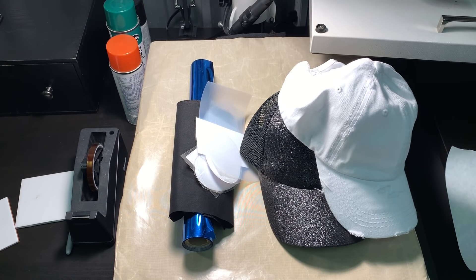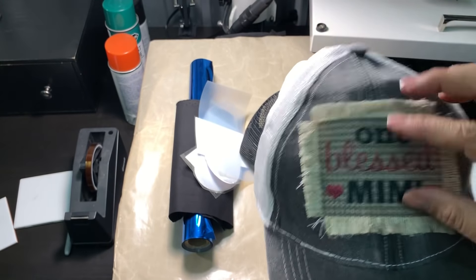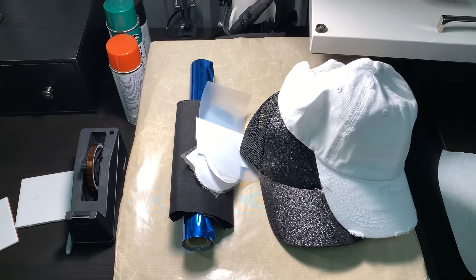Hey guys, this is Amy here with Halebound Company and Sublimation Amore. In this video, I'm doing a take two of the raggy patches. If you remember in the first video, I showed you how to do the lovely Texas hat. I also showed you this one using the polylinen material and other materials. This time, I am showing you guys how to use a plotter to cut out what you need, the shapes and whatnot.